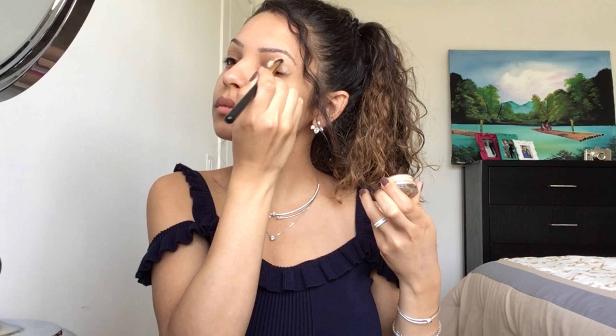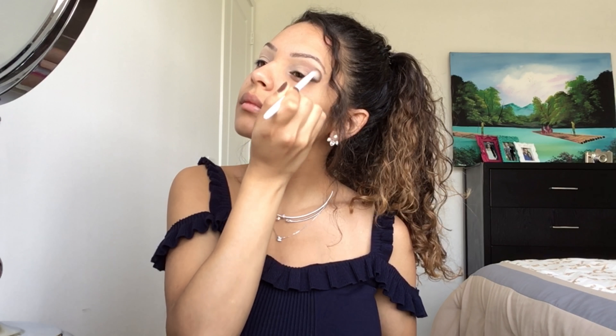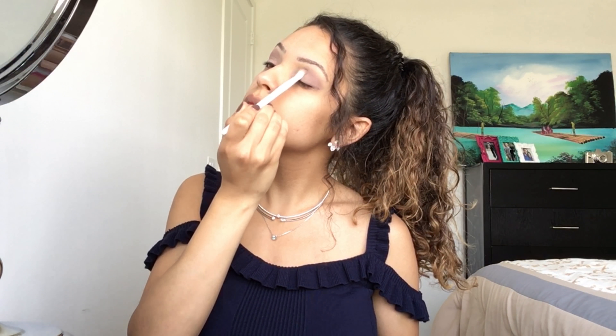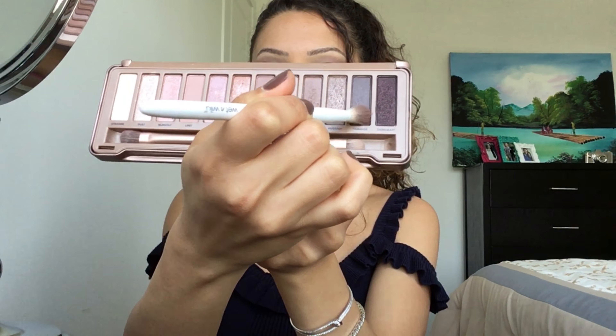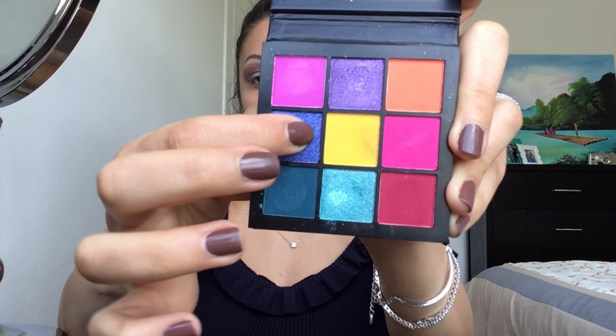To have a clean base for my eyeshadow, I'm using MAC Paint Pod in the shade Soft Ochre. On my eyelid, I'm using the shade Mooner and Dark Side from the Urban Decay Naked 3 palette. Now I'm using the two purple tones from the Huda Beauty Electric Obsession palette on my eyelid.